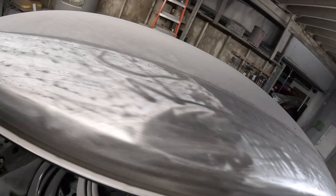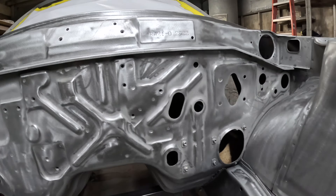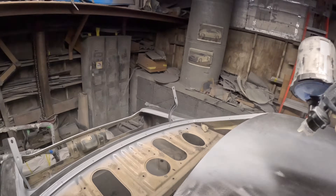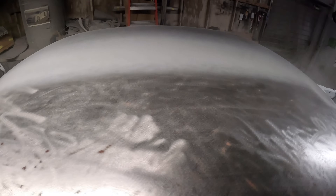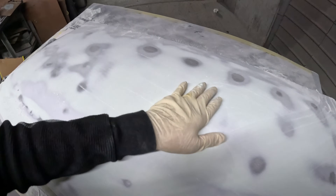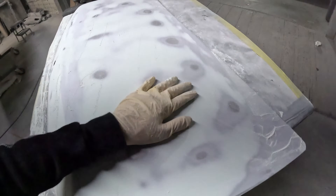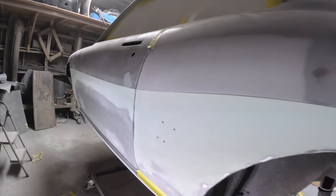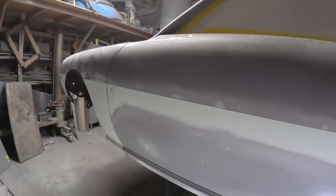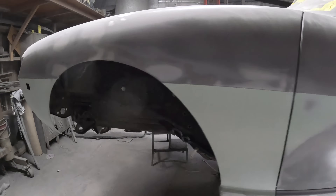After getting all the way down to bare metal, within about an hour you've got to get the direct-to-metal primer on. The reason why is you don't want any moisture to get into the metal, which can cause issues later in the car's life. After about 24 hours of drying, you can start repairing the dents and imperfections with a hammer — you try to pound all that stuff back out and get it as smooth as you can before doing any body work. He'll then start blocking the whole body starting from 80-grit sandpaper all the way up to 600. As the imperfections are shown, you do another layer of high-build primer and then you sand it again. Eventually you just end up with a super straight body.